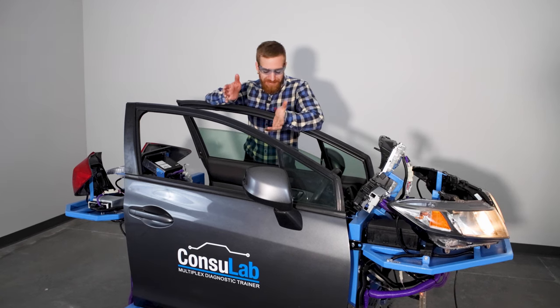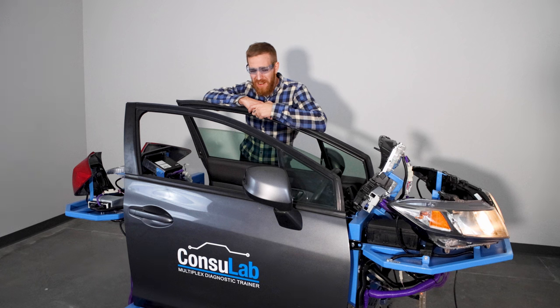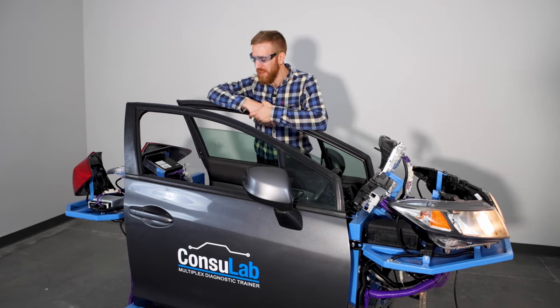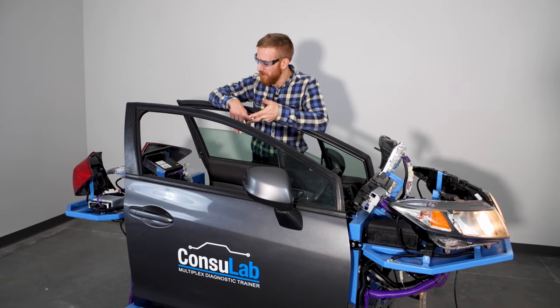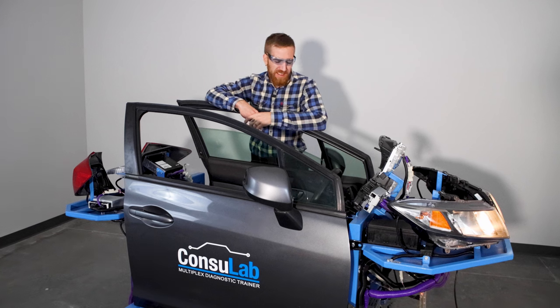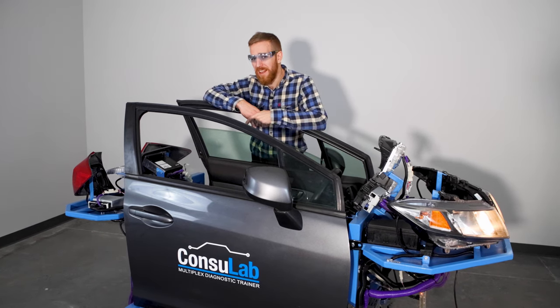Now you may think: this thing looks great, but it's pretty intimidating. I'm going to have to spend a lot of time figuring out how this thing works, how all the faults work. I'm going to have to write my curriculum, my test questions, my exams, my student exercises. It's going to take me weeks if not months to get used to how to use this thing in my class.